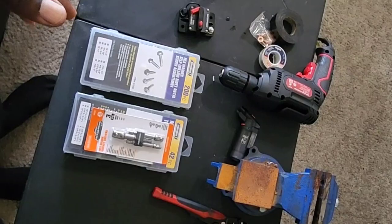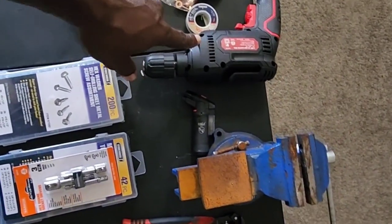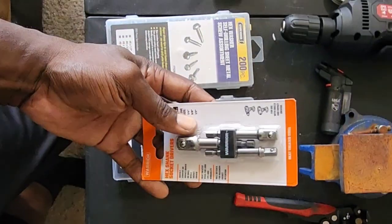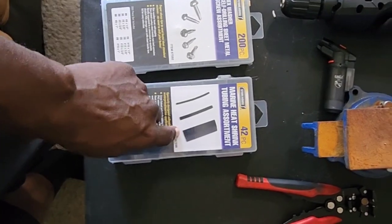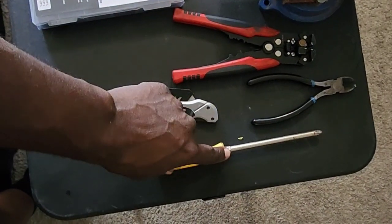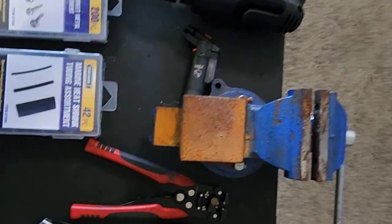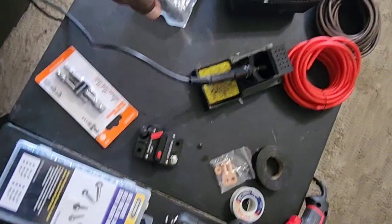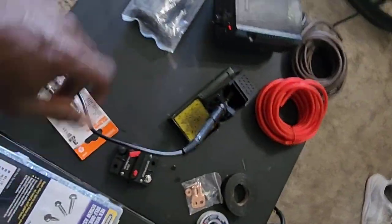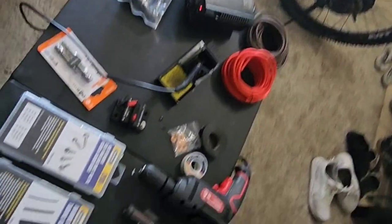As you can see, these are the various tools we're going to be using to put the circuit breaker on my e-bike. We have a drill to use with these self-tapper screws, heat shrink tubing, wire strips, a razor knife, wire snips, a number three screwdriver, a clamp to hold the eyelets down for soldering, a torch, a solder station, 8-gauge wire for redoing the wiring to the controller, and zip ties.